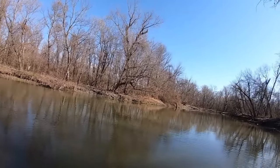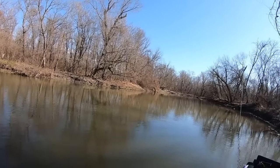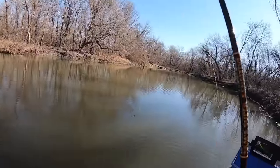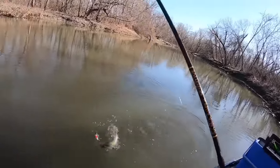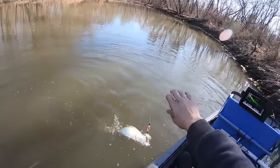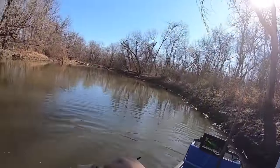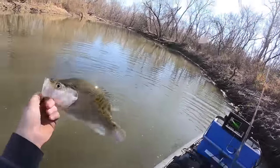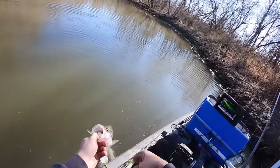Yep, that's a nice one there. That's a slab, y'all! Might be a sandy or something — no, it's not. Monster crappie! Oh yeah, there we go, that's what I'm talking about. Big old slab. That's what I call a hog — and I'm hooked over here. Worst time to get hooked.